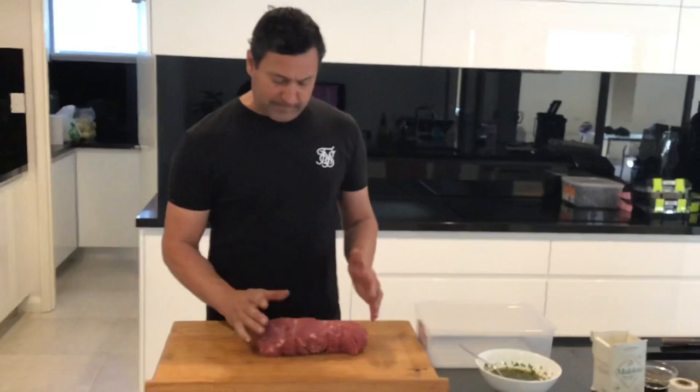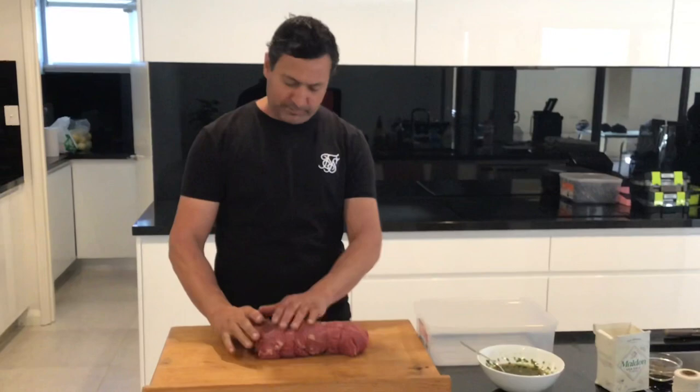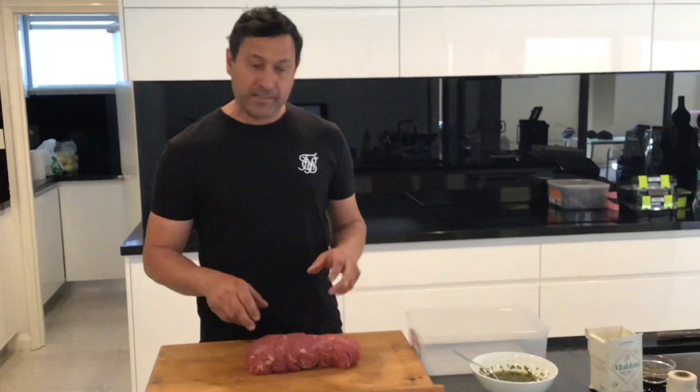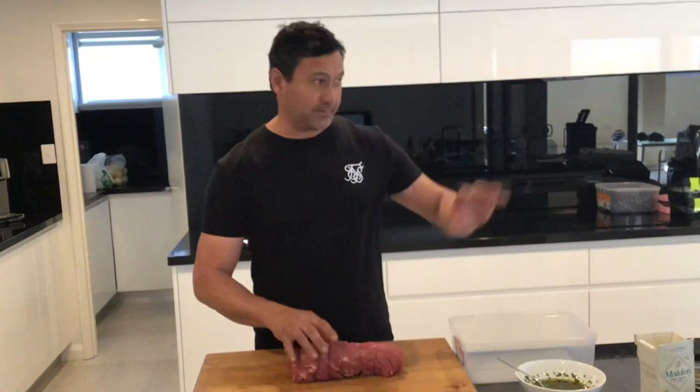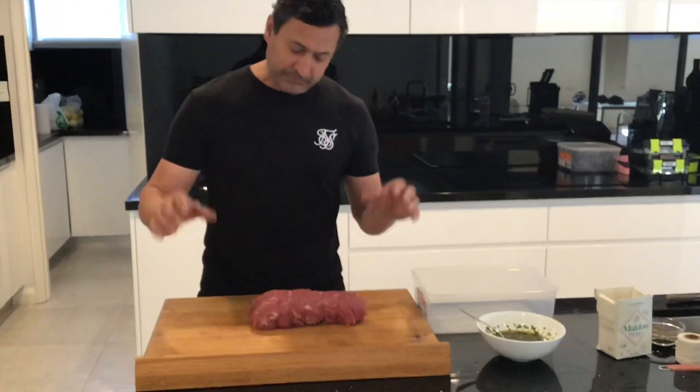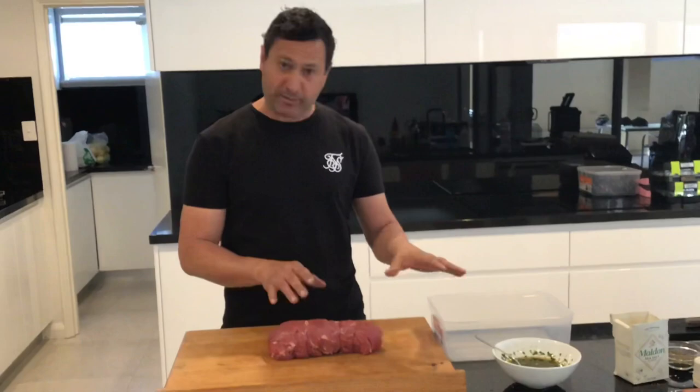We've tied it up now — put four strings on. It's still not super uniform since the shape goes from quite big to small, so just have a play around and try to get it as nice and round and even as possible. Usually at this point I would just oil, salt and pepper it and go straight outside. So if you want to stay basic and do your salt, pepper, garlic, oil — now's the time to hit it on.